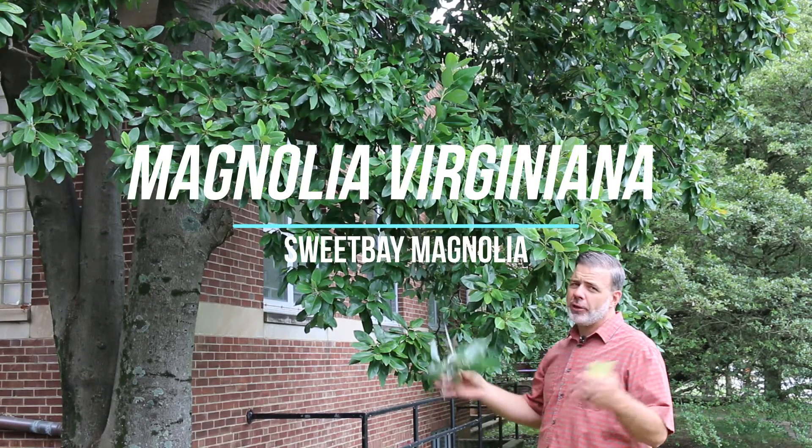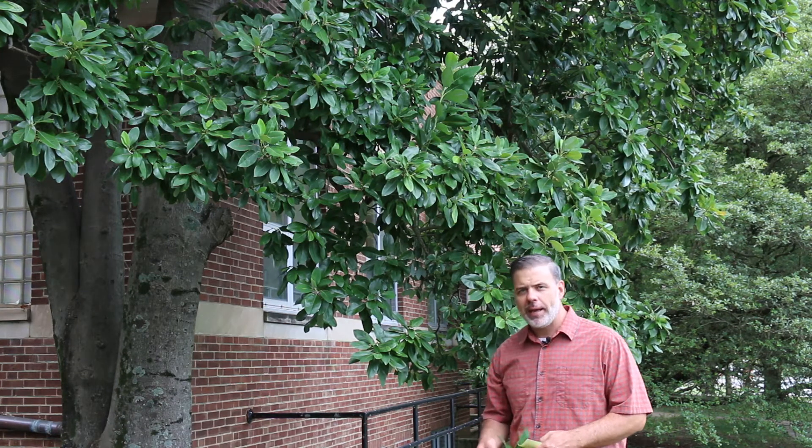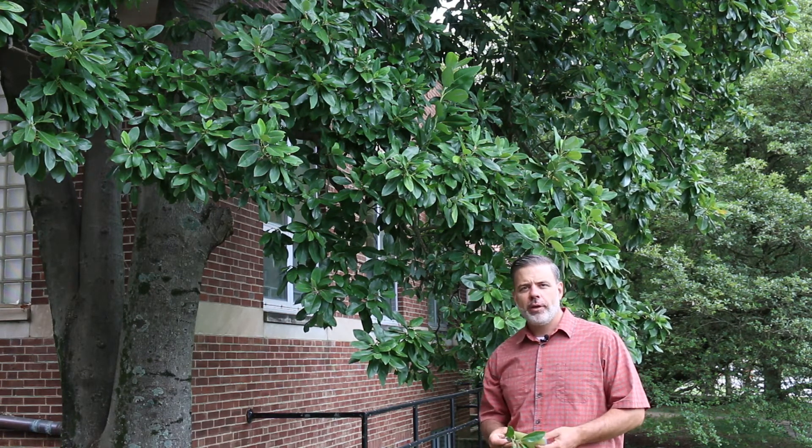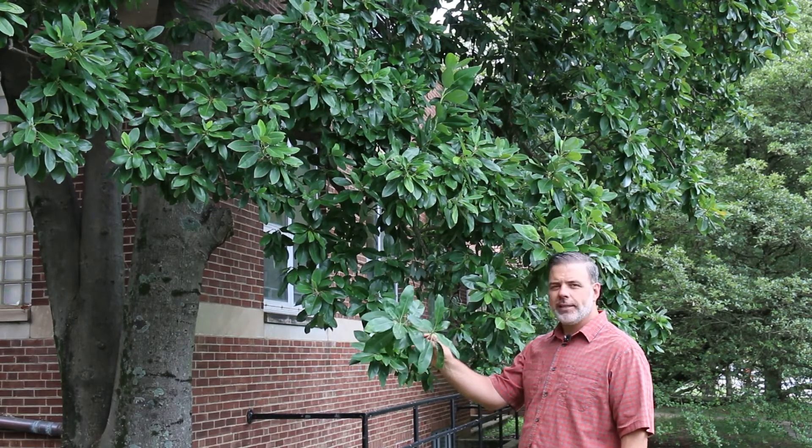Hey Plant Gang, standing here in front of a truly grand specimen of Magnolia Virginiana, the Sweet Bay Magnolia. This is a magnolia that's native to eastern North America with nice glossy green leaves.